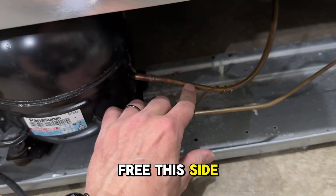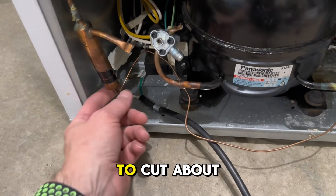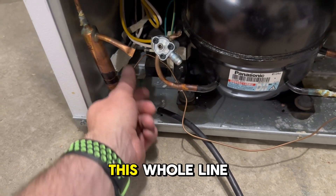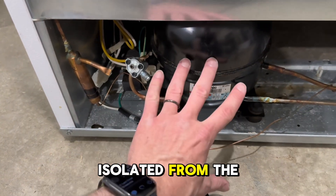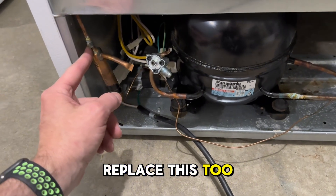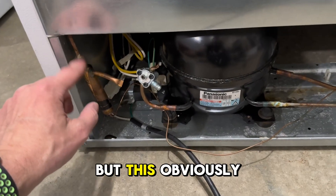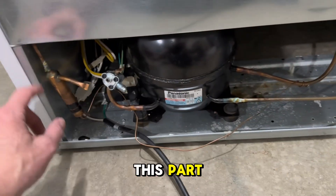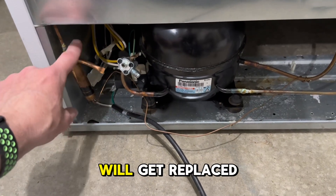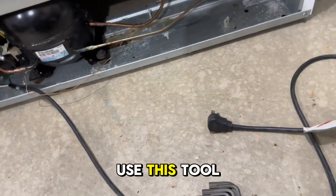What we're going to do is chop into this here, free this side from the compressor with a clean cut right here, and also cut about six inches off here and have this open. This whole line will then be isolated from the rest of the system and we're going to clean it out. We're also going to replace this, and hook on here to make sure it blows out. The clog is right here, so once we get this freed off we can use this tool.